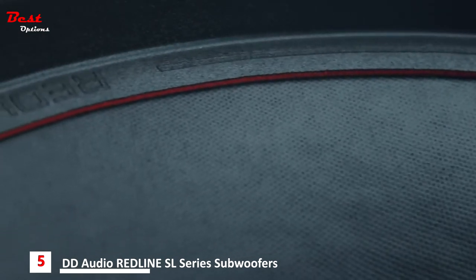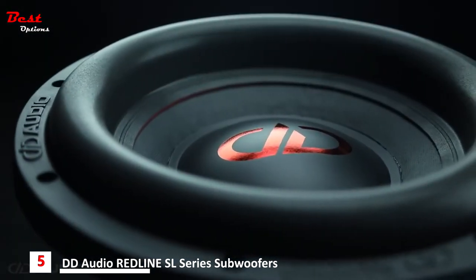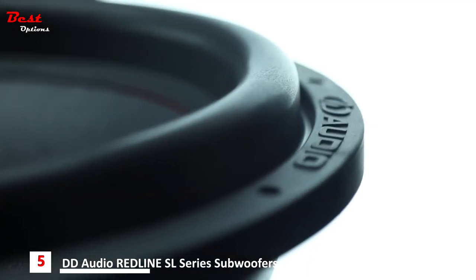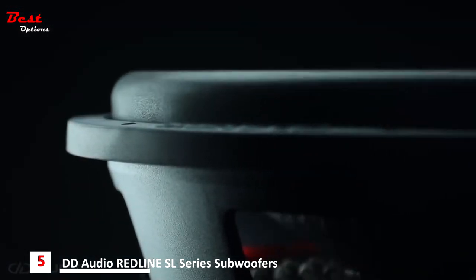Embedded with a new red core and imprinted with the Redline logo, these robust, upsized surrounds incorporate the DD Audio pioneered e-ROM technology, allowing for longer linear excursion and a greater cone area unmatched by the competition.